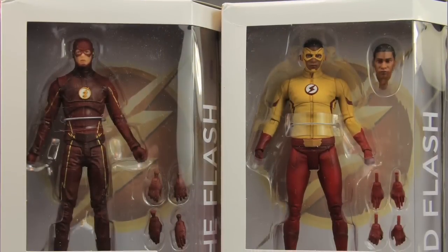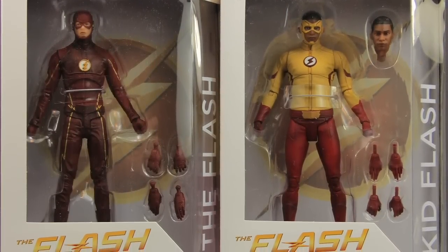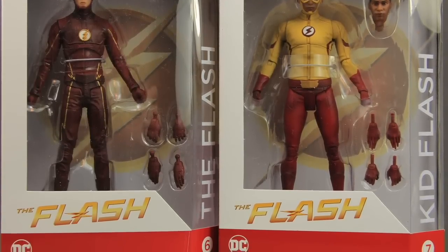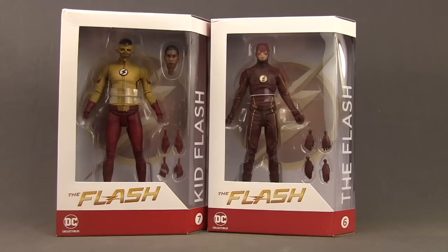Hey everybody, JC here with another T&I tour review. For today's review I'm going to be taking a look at the brand new DC TV The Flash TV Series 7-inch Kid Flash and Flash Season 3 figures from DC Collectibles. Both of these come in window box style packaging with the figures clearly displayed, the Flash TV Series logo, and the character names on the side. Kid Flash is number seven in the series and the Season 3 Flash figure is number six.